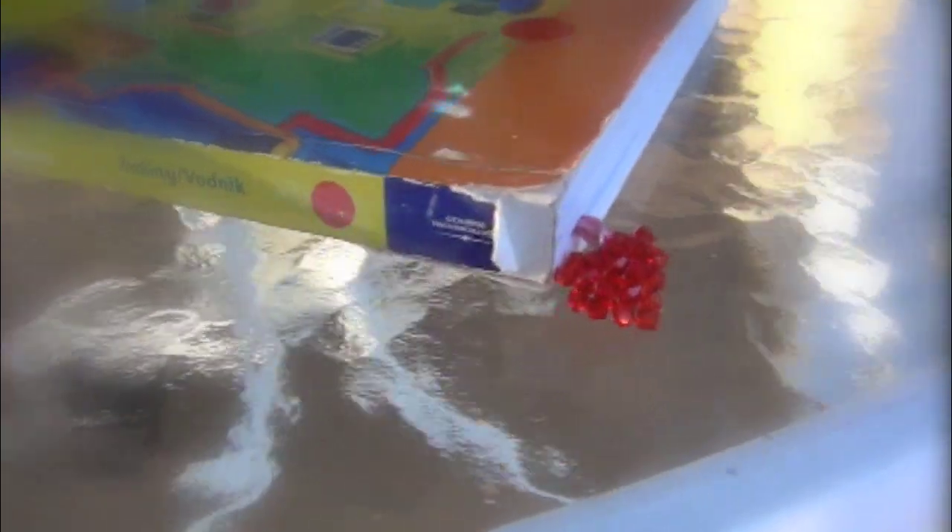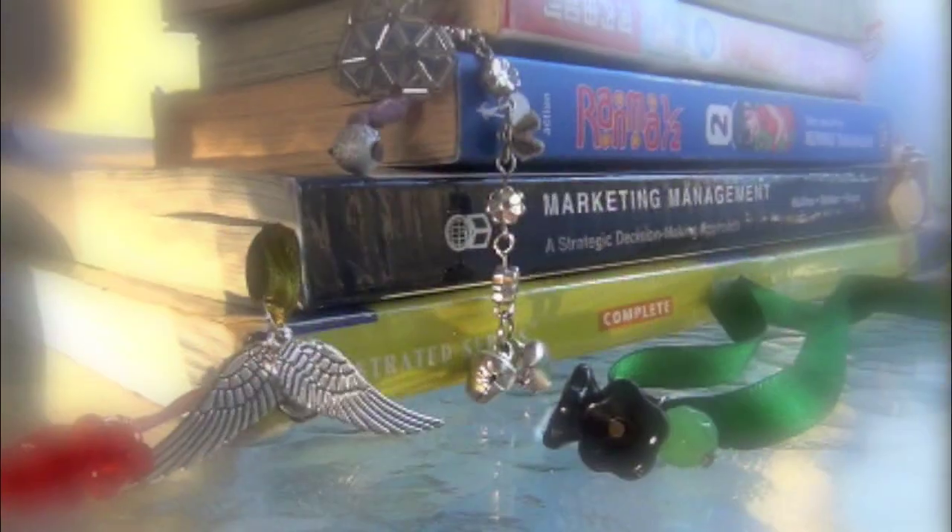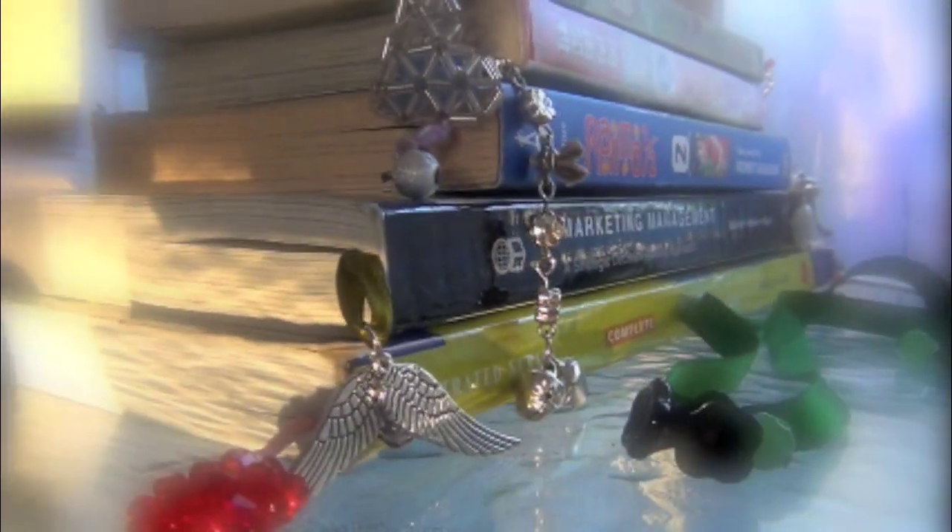Do you guys want to learn how to make this super easy, adjustable bookthong? Be sure to stay to the end of the video to learn about a chance to win this hard bookthong.